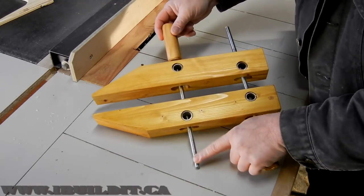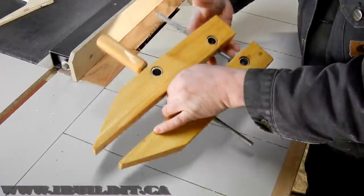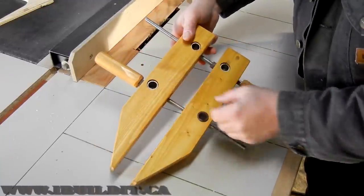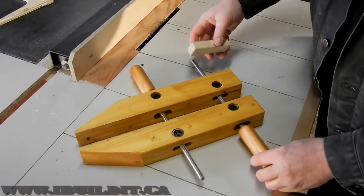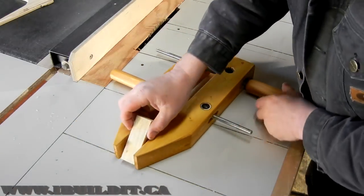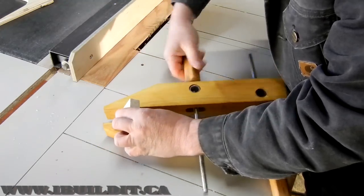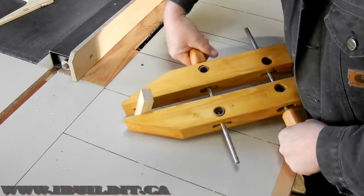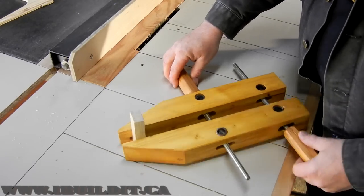This is ordinary 3/8 inch threaded rod, I'm using 3/8 inch nuts, and this is 1/2 inch steel water pipe — that's covered in the videos as well. It works like a normal hand-screw clamp: you put the wood in and tighten it until it's gripped. It's going to come in handy around the shop, for sure.